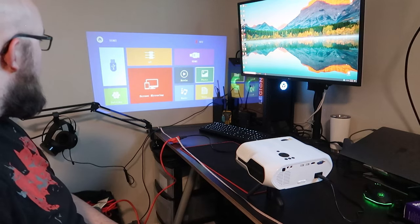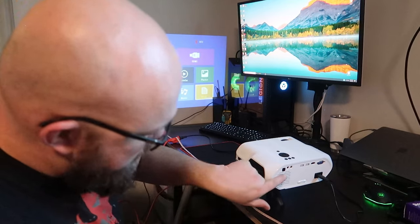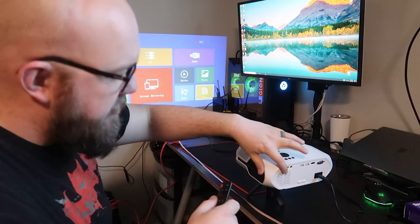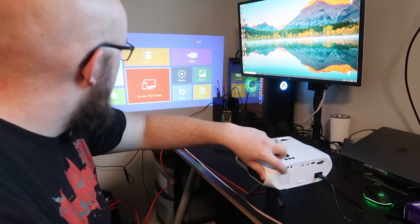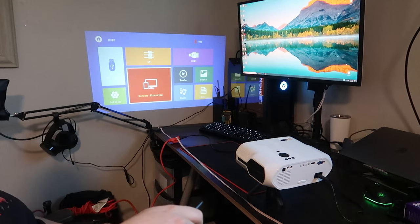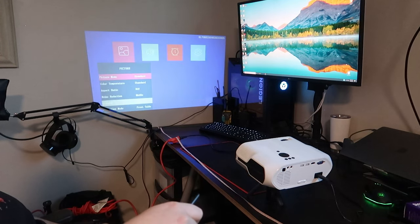I believe the sensor to receive from our remote is right here — this little black square. If I cover that... maybe it's not, it's somewhere else on here, but it's working. So let's go into our settings and see if we can set up Wi-Fi on this guy.